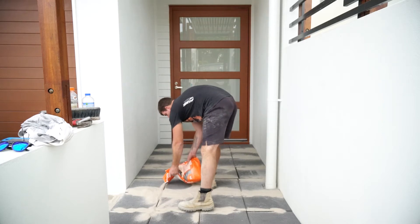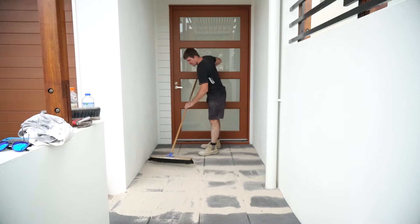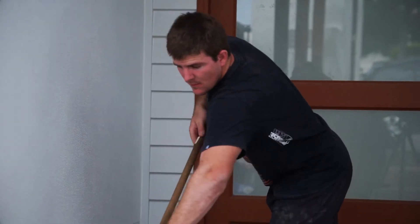Pour paver sand as required over the pavers and use a stiff broom to thoroughly sweep the product into the gaps between pavers. Ensure the sand between the joints is level with the pavers.